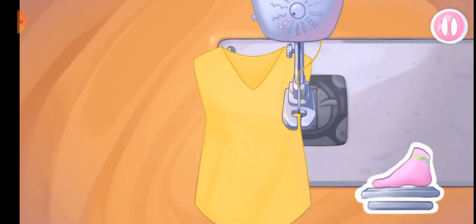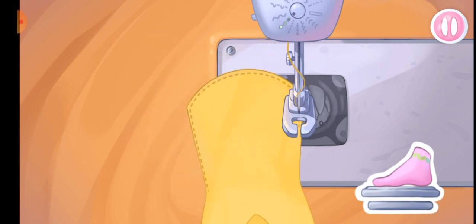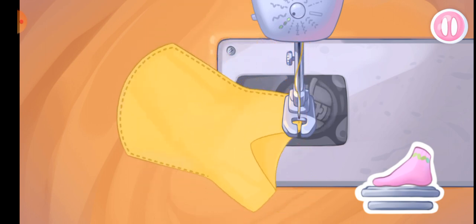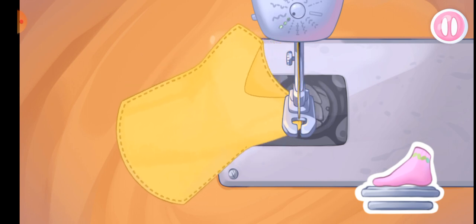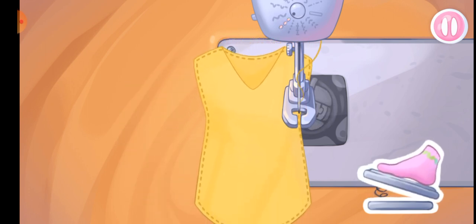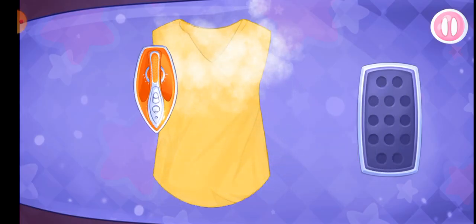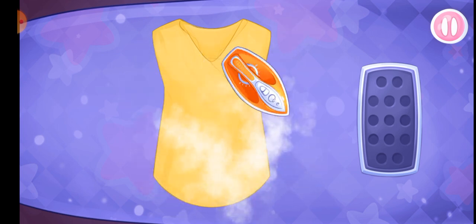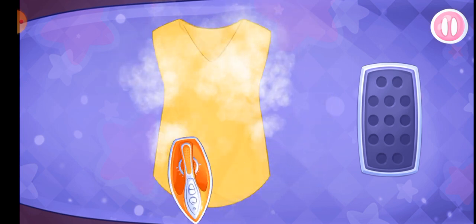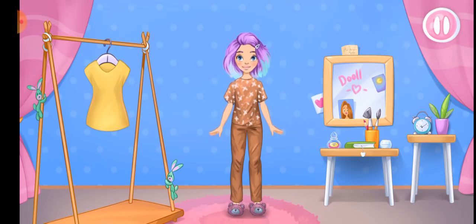Let's sew a tank top. You're doing great. Now let's start ironing clothes. Keep up the good work.